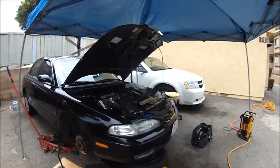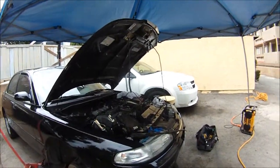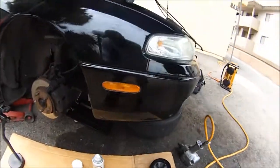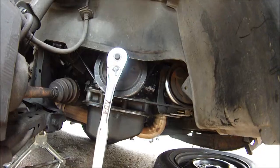1997 Mazda 626 2.0 liter engine. What we're doing is diagnosing the crankshaft pulley, and I'm going to show you how to see and tell if your crankshaft pulley is slipping — in other words, the inertia ring, the rubber ring in between the crankshaft pulley. We're seeing if the timing marks are off.